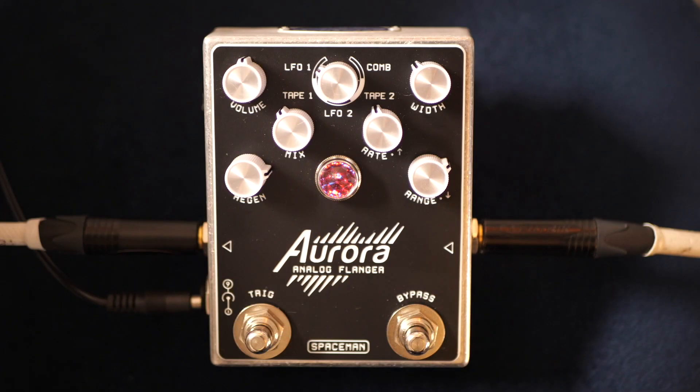The modulation bus of the Aurora consists of three types of modulation: two LFO modes, two tape modes, and one unswept comb filtering mode. With the volume knob, unity gain is roughly at noon, and a moderate boost of 6 dB is possible at maximum. The mix knob allows you to fully control the wet-dry blend. The regen knob feeds a portion of the output signal back into the input for exaggerated resonant, robotic, or swooshy effects. The mode knob gives you five modulation modes.